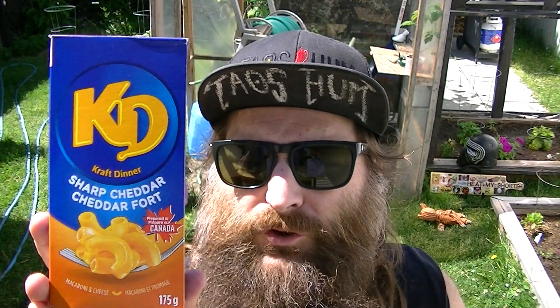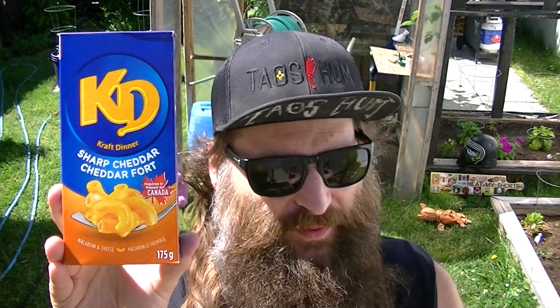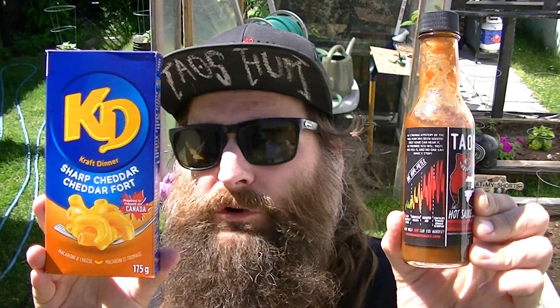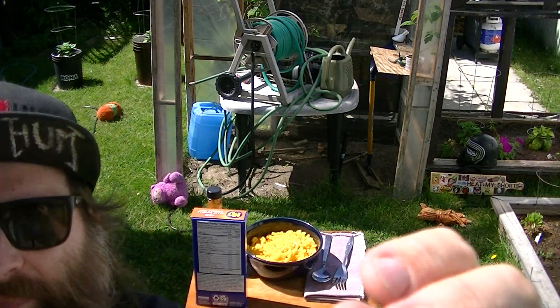Hey everybody, welcome to Eat My Shorts! I hope you're all doing well. Today I've got some Kraft Dinner Sharp Cheddar Macaroni and Cheese with Tau's Hum Chocolate Trinidad Moruga Scorpion hot sauce.